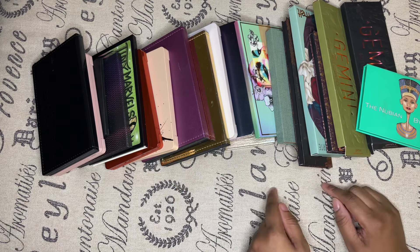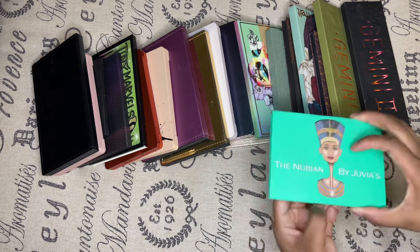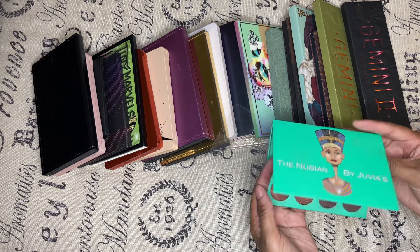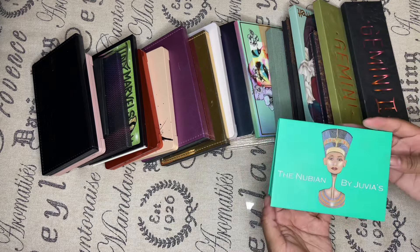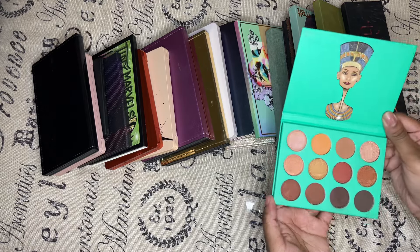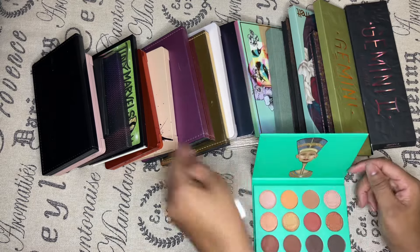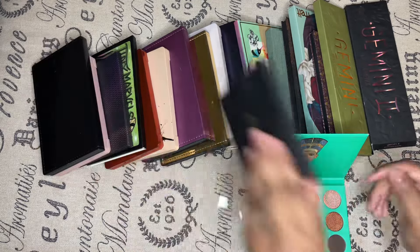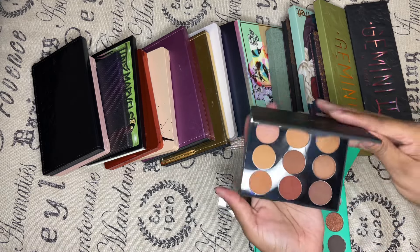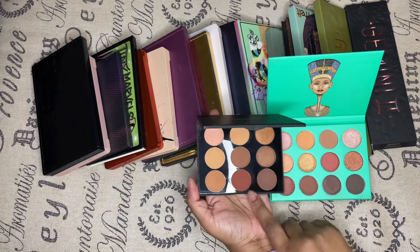Let's start with this one — the Nubian by Juvias. I think I'm going to declutter this one because I have something similar, which would be the Minted palette, and I feel like most of those colors are similar.